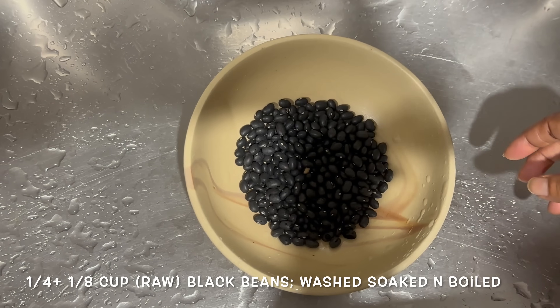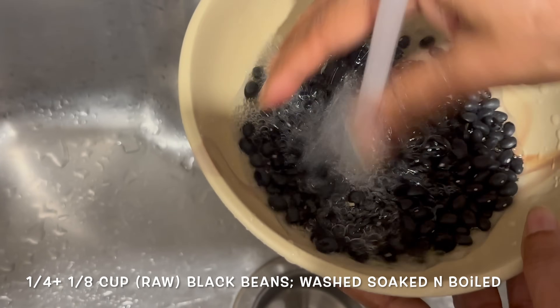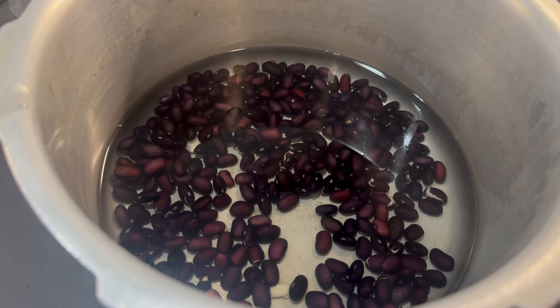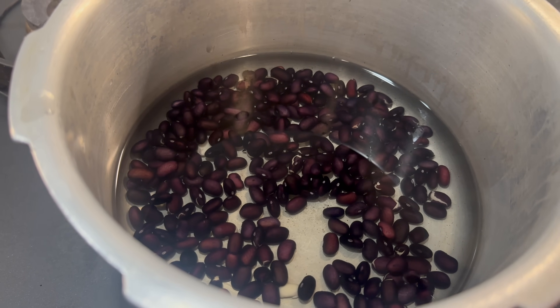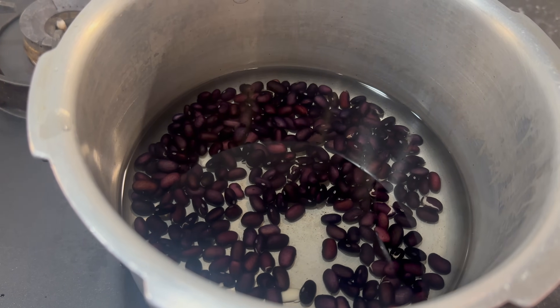Today we are going to be working on some Chipotle Chicken Salad. For that I have got some black beans in a bowl. I am going to wash them, drain the water, and then add some more water and soak overnight. I have drained the soaking water, added fresh water, and added our beans to a pressure cooker. Now we are going to give it a few whistles until the beans are thoroughly cooked.